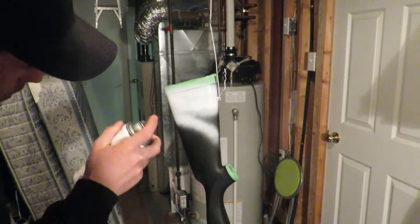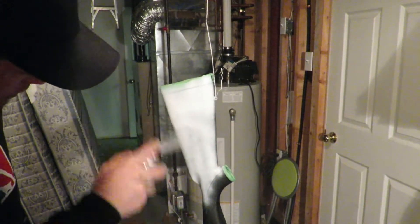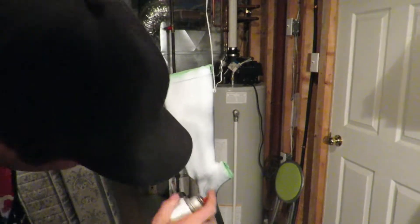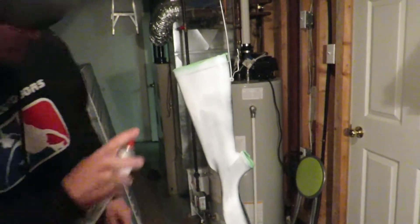Oh, that looks nice. It's starting to run a bit — maybe a little too much paint. Oh man, is it running? Yeah.